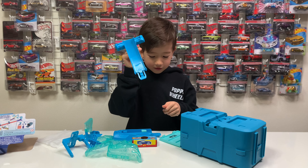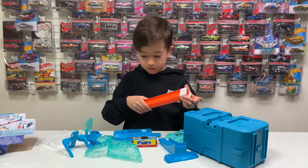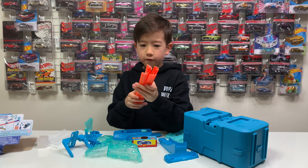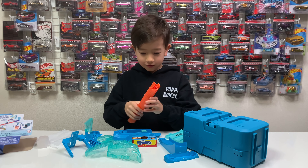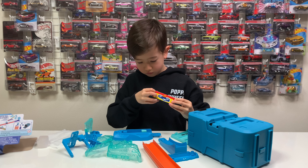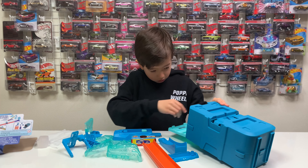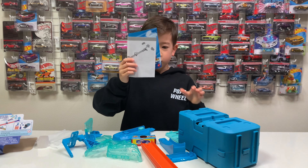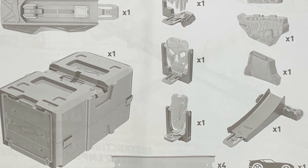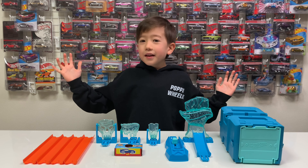Here's the jumps. Here's four orange stripes. Here's the manual. Look at all the pieces.